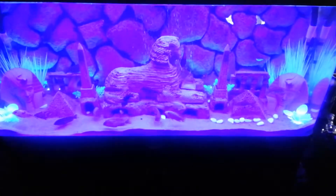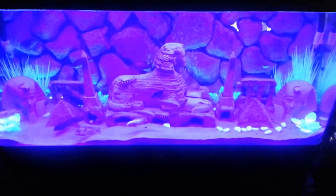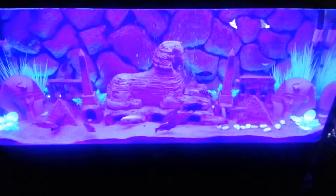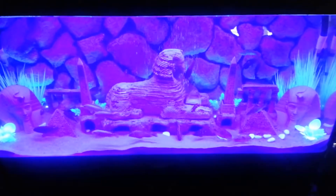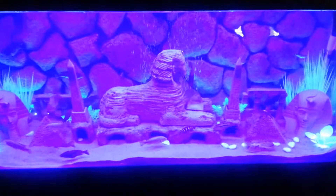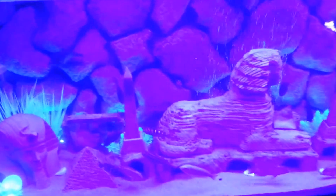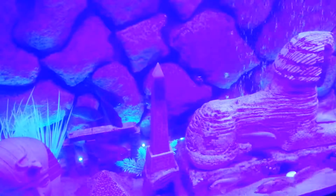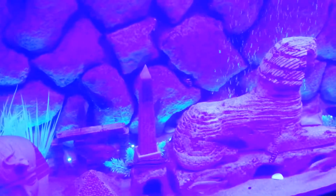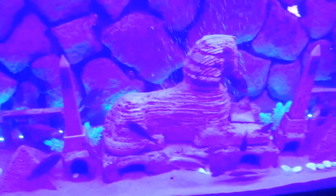Update video of the finished project. I went ahead and put my plastic plants back in. They have a UV glowing effect with the Stunner LEDs. The camera is not giving it justice — this is a deep, rich blue tint on everything, but it's coming off as a purple tint on camera. It looks great in person.